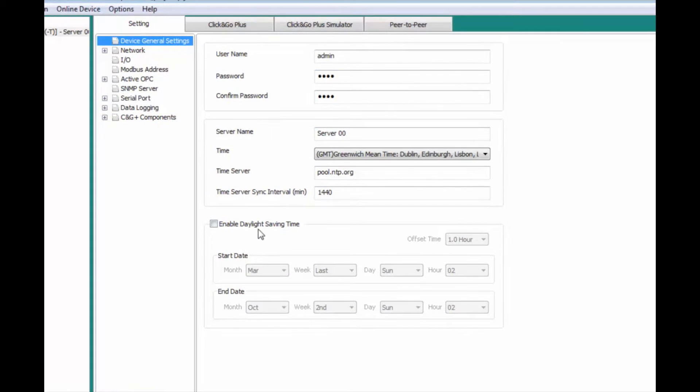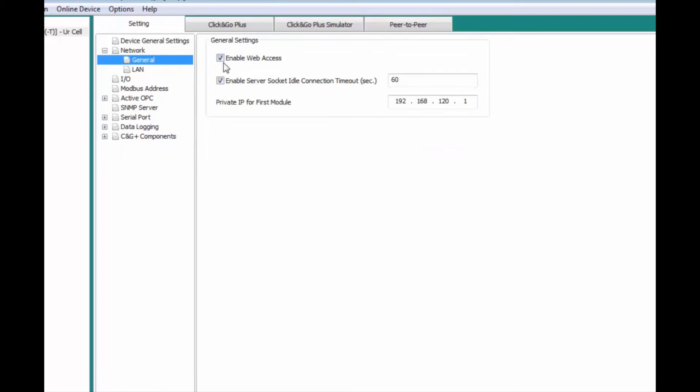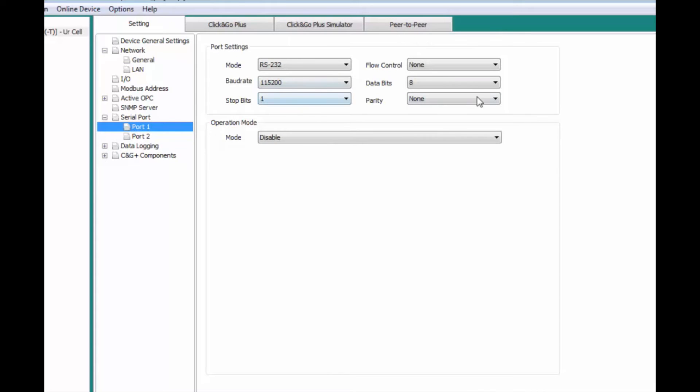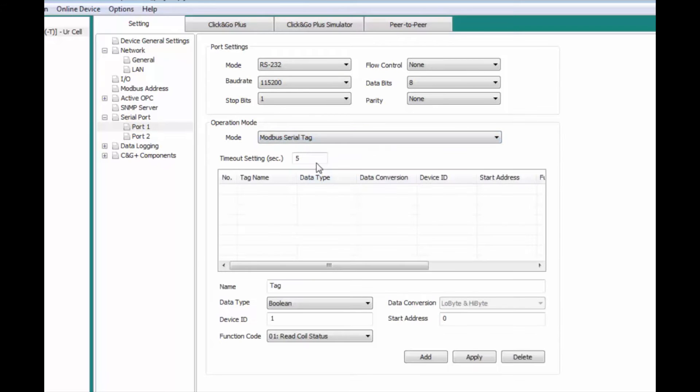We're only going to change the daylight savings time and the name of the server. We'll go to Network, General, and disable the server socket timeout. Under LAN, we're going to want to be DHCP for our connection type. Next, we'll go to Serial Port, Port 1 — all these settings are already identical to the M-Gate's. So we'll go to Modbus Serial Tag Setup.